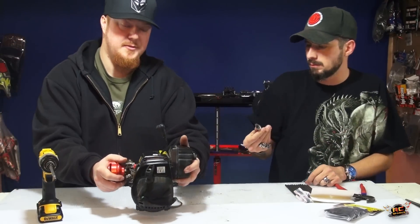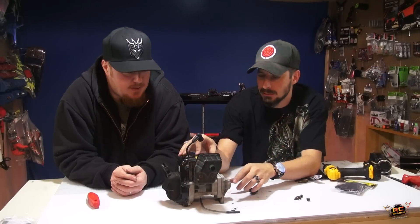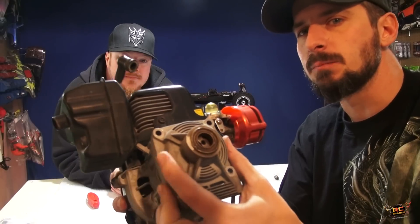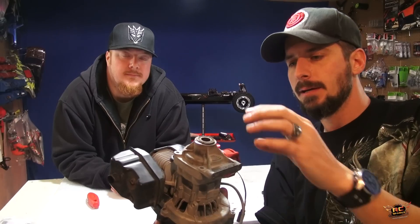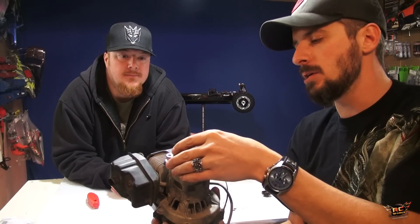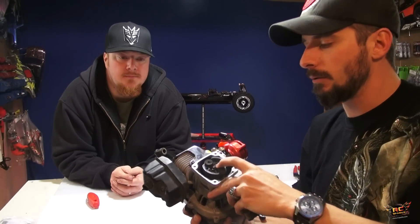There are a few things we thought we'd talk about between shots. Clutch bell housing — it holds the clutch bell in the housing. This whole plate on the front here — I'll bring it to you. There's a large audience out there that may not know, so this is where the clutch is. Have you guys ever seen a clutch on the inside? Well, Everett took it apart for me — look at this, there is a clutch right there. A lot of the nitro guys out there are familiar with how a clutch works.